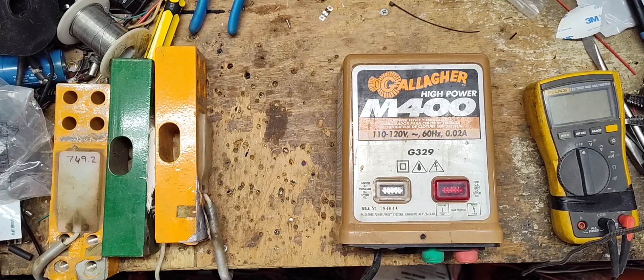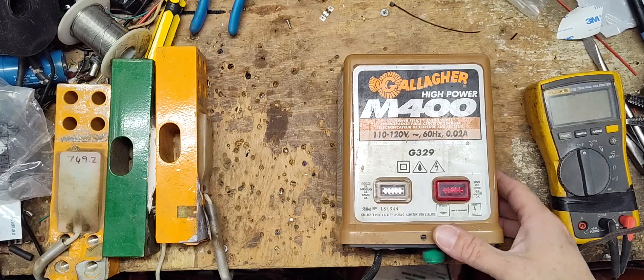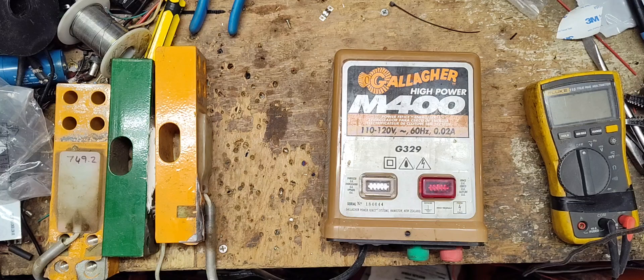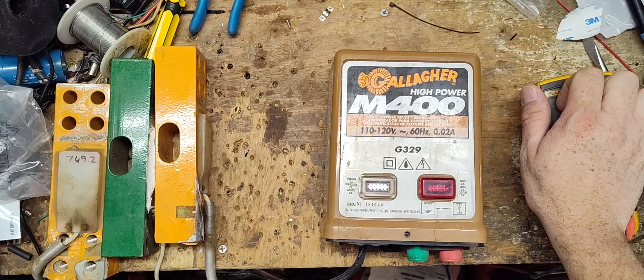If you're checking our channel, there's going to be maybe a repair video on this particular unit. This is an old Gallagher M400 — this is the brown, tan case version, the early version. They did make a black case version in the late 90s, early 2000s variation.